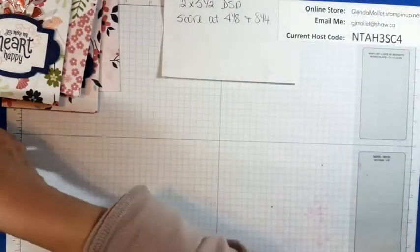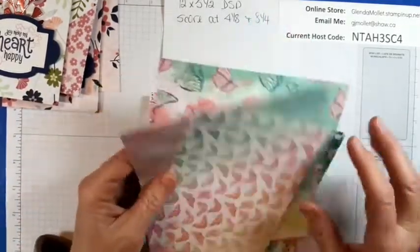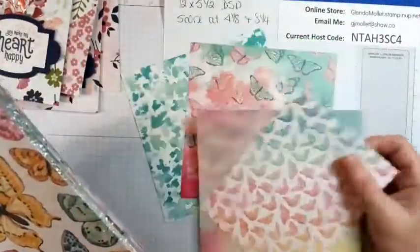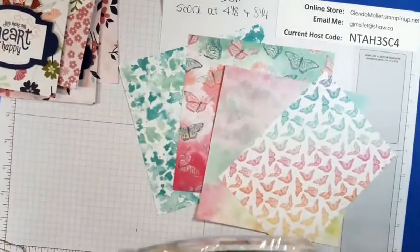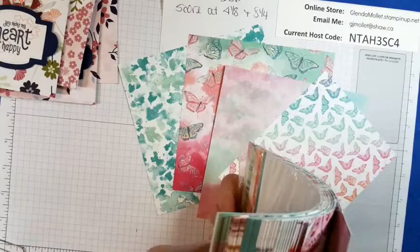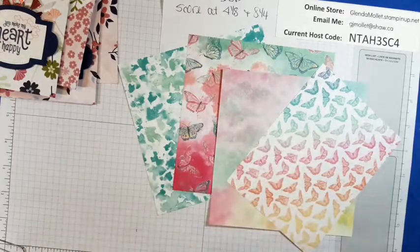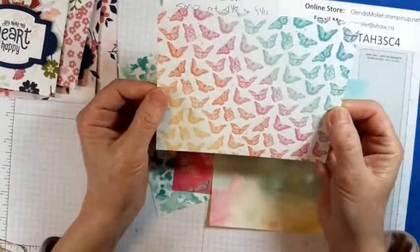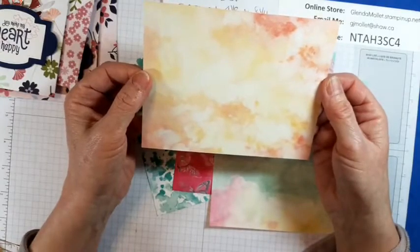And then there's the paper — there's 48 sheets, four different designs, and you get six of each sheet. This one is short because I've already used a piece of it. There's rainbow butterflies on one side and then that design on the other side. There's that side and there's that side.